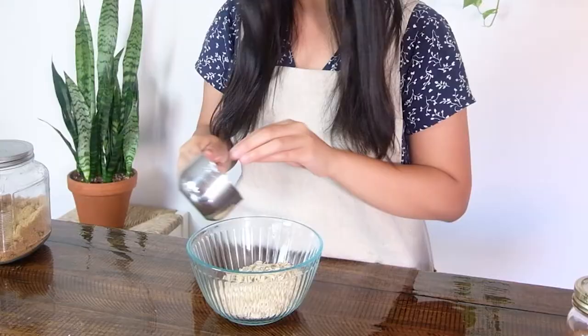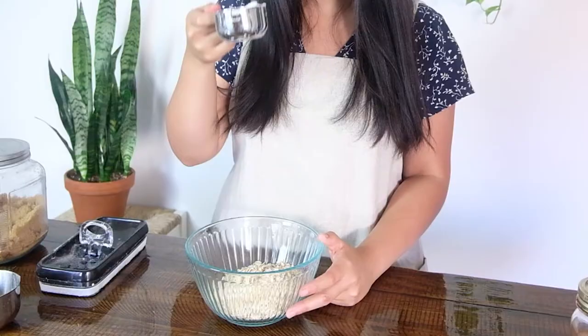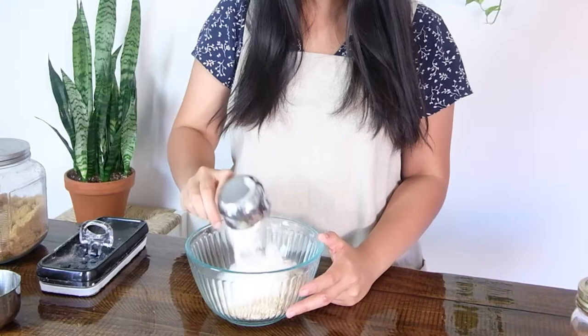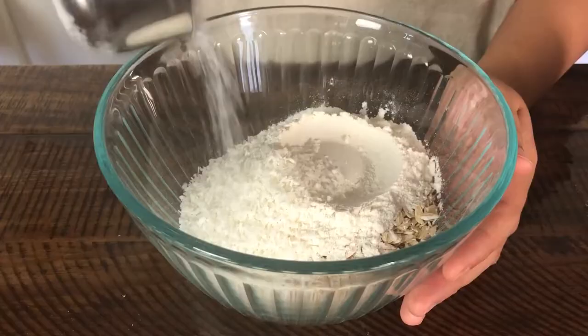Into the bowl goes one cup of old-fashioned rolled oats — not the quick cooking stuff, just regular plain rolled oats. Then we're going to add one third cup of all-purpose flour. Next we're going to add in some coconut — this is shredded unsweetened coconut. Don't use the sweetened stuff because we're going to add sugar separately.